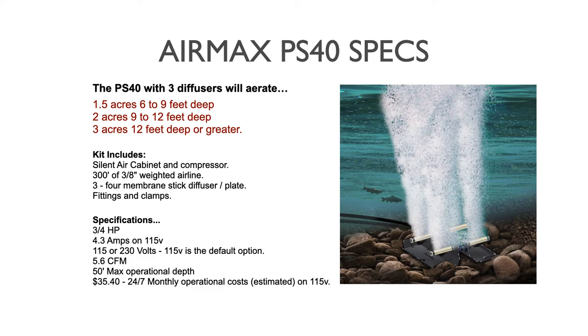Getting into some PS40 specs. With the three diffuser array, based on Air Max's coverage suggestions, the system will aerate 1.5 acres from 6 to 9 feet deep, 2 acres from 9 to 12 feet deep, and 3 acres at 12 feet deep or greater. As with all subsurface systems, the deeper you can place a diffuser, the more pond area it will affect in terms of oxygenation and circulation, so depth plays a big factor in coverage.